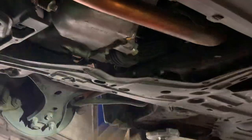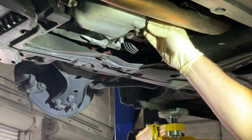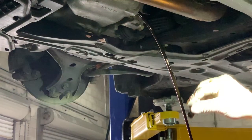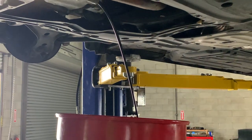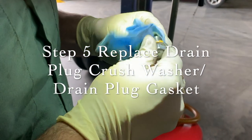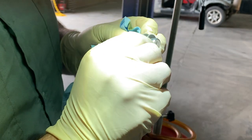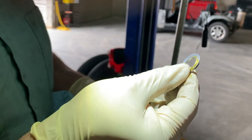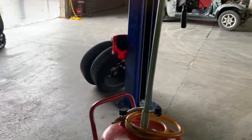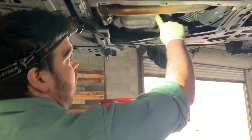On these Hondas this is the drain plug, so I'm going to loosen it and take it out. There's your oil — let it drain all the way out. While it's draining I'll take a rag and clean off the drain plug. You'll see there's what's called a drain plug crush washer — when you tighten the drain plug down it actually crushes this washer and seals against the oil pan so oil doesn't leak. These are one-time use and you always want to replace them.